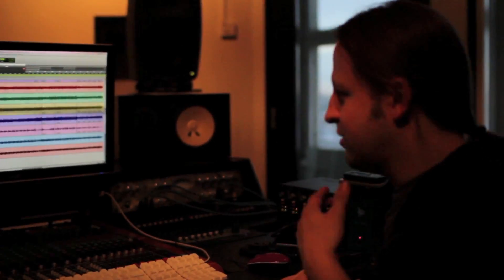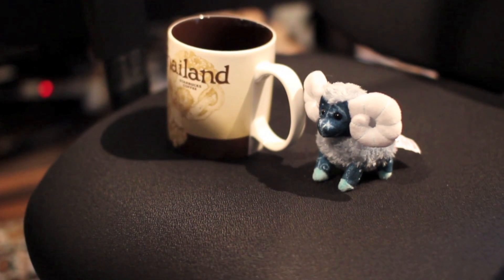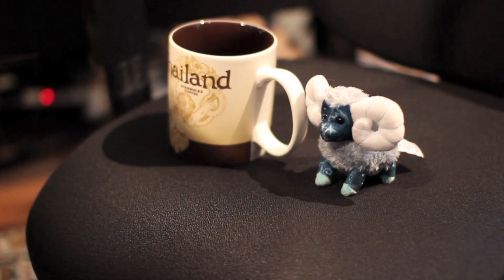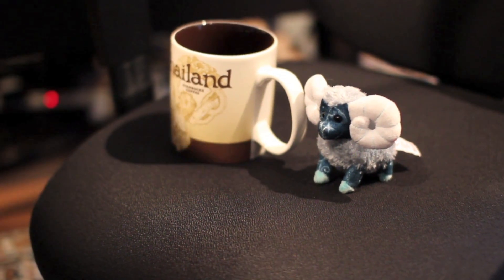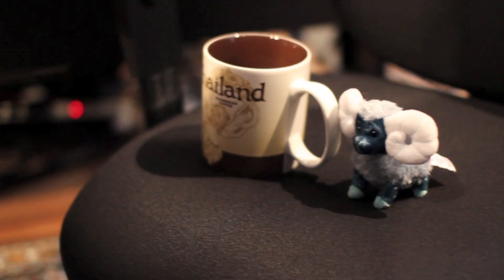Hello again, we're here at Sonic Pump Studios Helsinki. Let's go check out what we have used for this session recording. Here is our producer having a break, taking a coffee after a very long session of recording, so keep it relaxed.